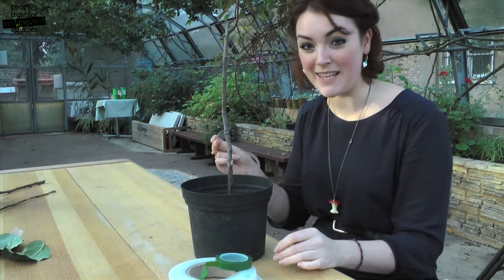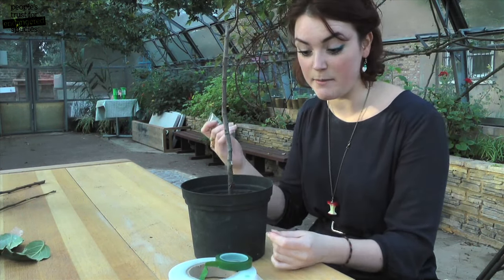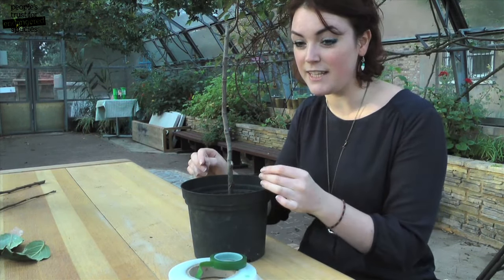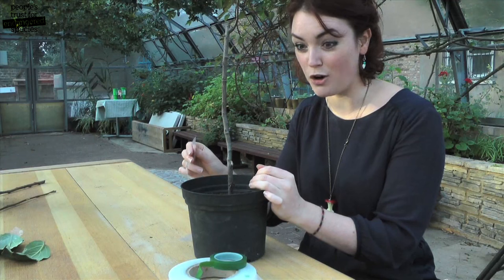I'm going to wrap the bud up with plastic tape. This both holds the bud in position while the graft heals and also stops it losing any moisture. You can use specialist grafting tape, florist tape, or even cut up freezer bags. Make sure you wrap it really nice and tightly to hold the bud against the rootstock cambium layer, then finish it off at the top with a half hitch knot.